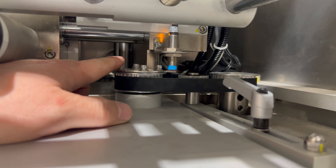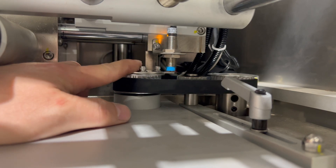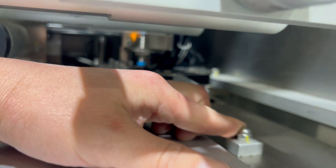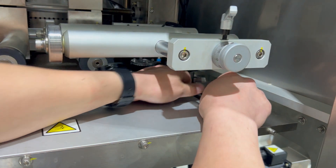On the HMI screen, when it says 'cutter is not home,' the machine will cycle one time to find and confirm where the tab is relative to the home position. We want to make sure this is tensioned — to do that, pull this lever out towards you to create tension on the belt, then lock the handle down.